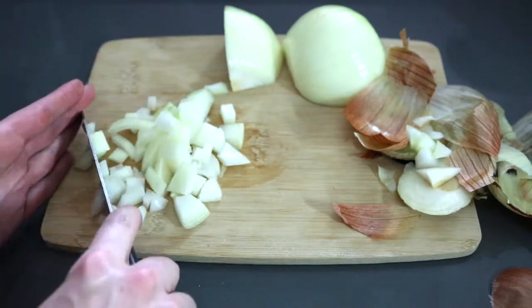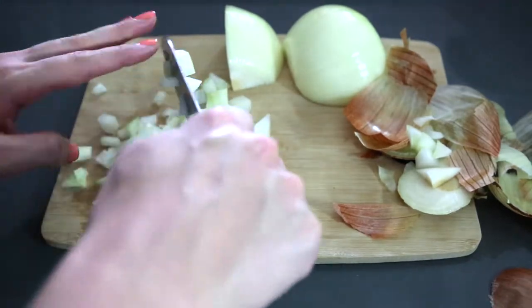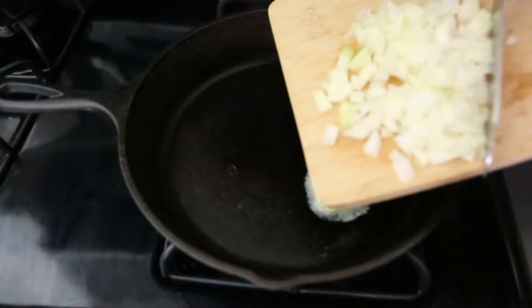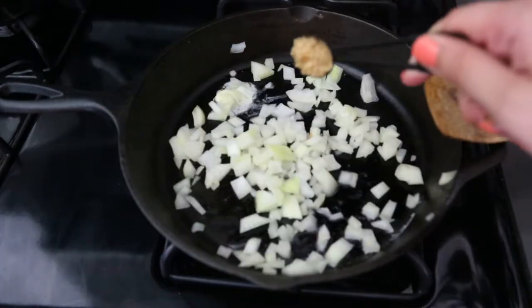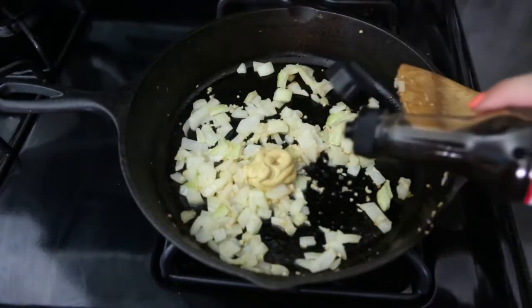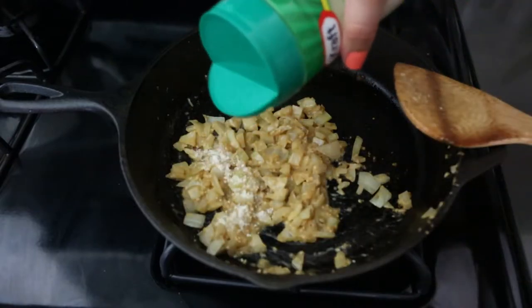You want to start by dicing up about a quarter of an onion. Then melt some butter in a pan and add your diced onions, minced garlic, Dijon mustard, Worcestershire sauce, and Parmesan cheese.